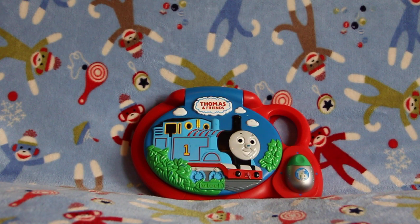Hi Thomas friends, this is just one mom's opinion about the VTEC Thomas and Friends Take Along Laptop.